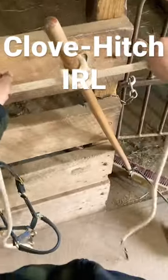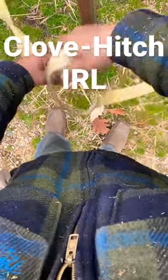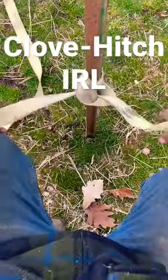The clove hitch is one of those must-know knots. Today I'm going to use it to pull these posts out of the ground with the tractor. Put your hand over and make a loop, put your hand over and make a loop, put that behind the first loop, slide it down over the post, and tighten it down real good so it doesn't slide.